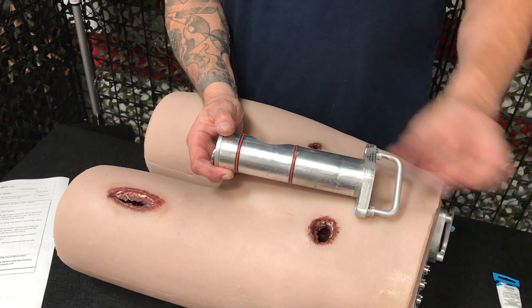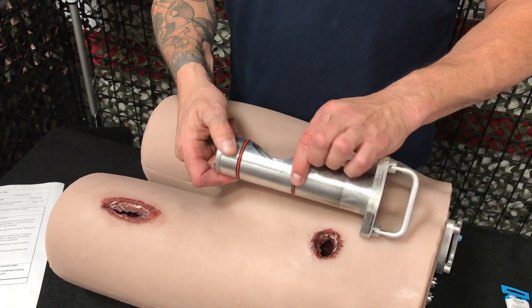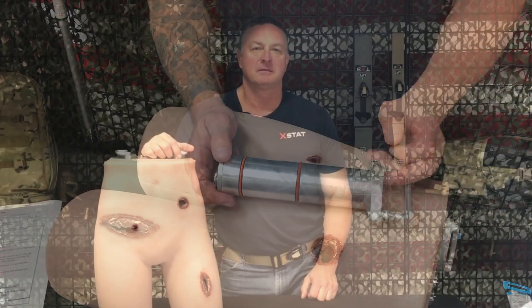Failure to lubricate the cylinder will increase the risk of o-ring failure. If an o-ring breaks, there are additional o-rings included in the storage compartment. For more information, go to revmedics.com and check us out on social media.